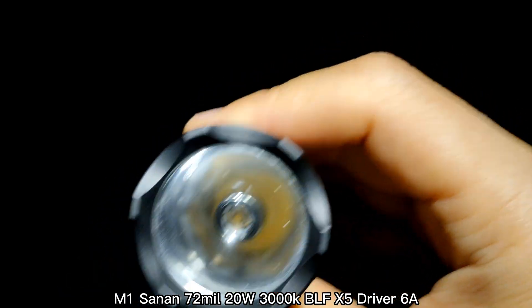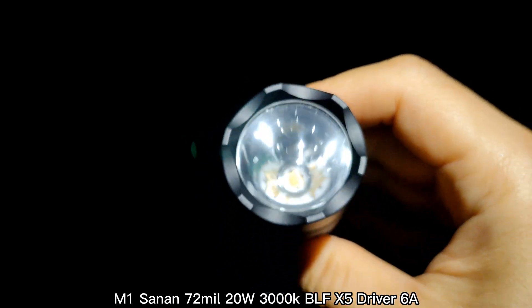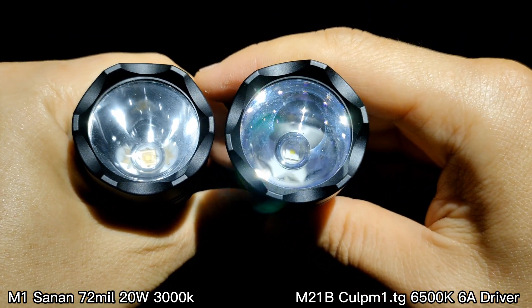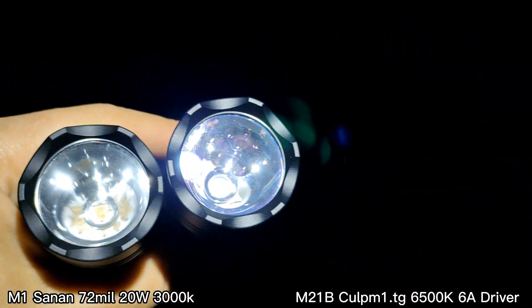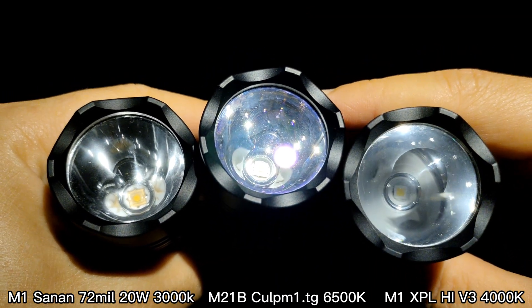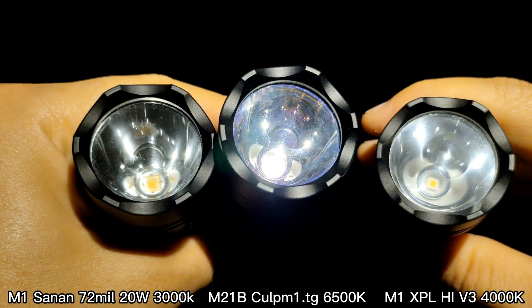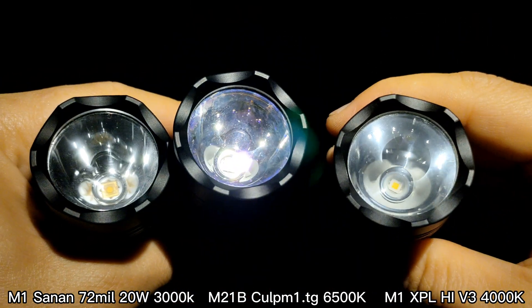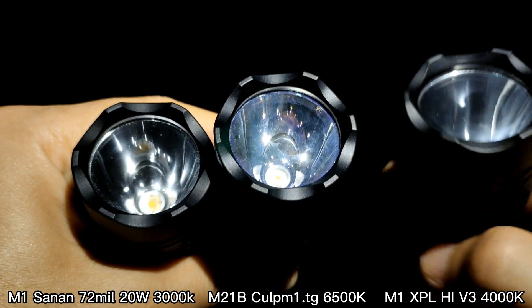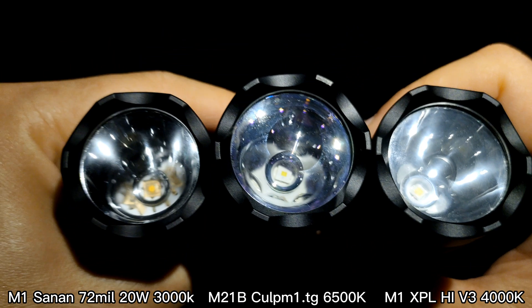I'll show you the comparison with two flashlights: the M21B with CULP M1 at 6A, and the M1 with XPL High V3 at about 4000K. All of them use a 6A driver. My M1 also uses the BLF X5. The middle one is the Convoy M21B. Let's see the beam shot.